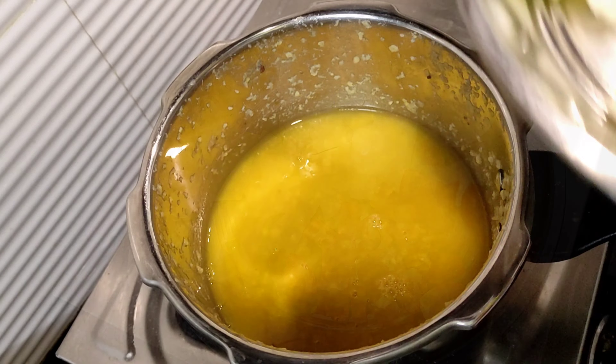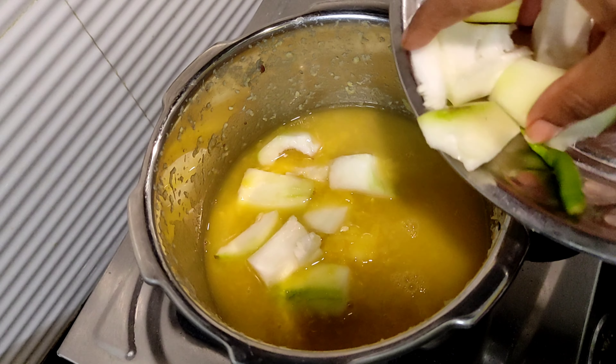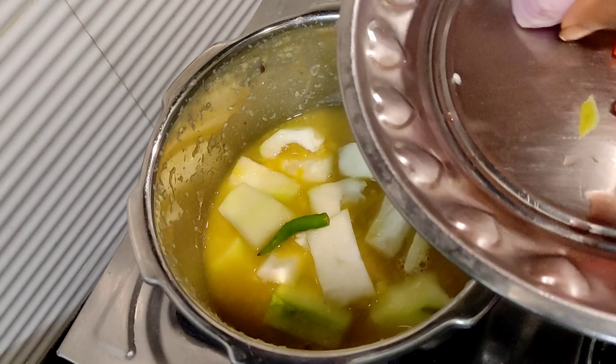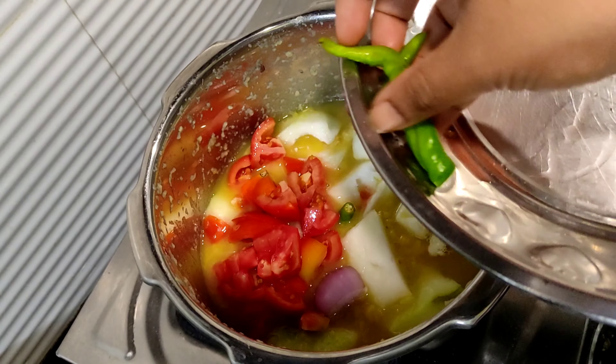I'm very interested in this menu. I'm going to use tomato, pepper, and tomato.